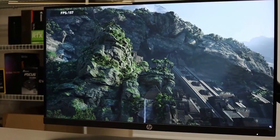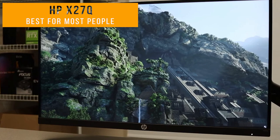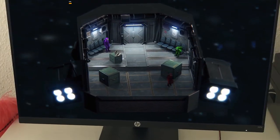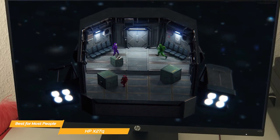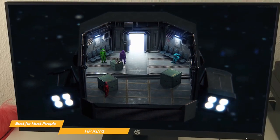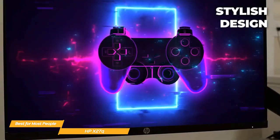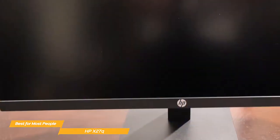First on my list is the HP X27Q, my choice for the best budget gaming monitor for most people. The HP X27Q is packed with features and produces a terrific, high-quality display. The HP X27Q has a simple yet stylish design that will look great in any gaming setup.